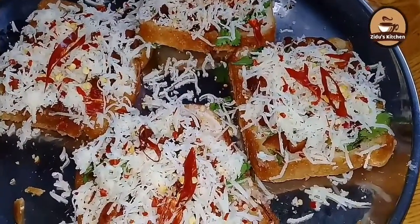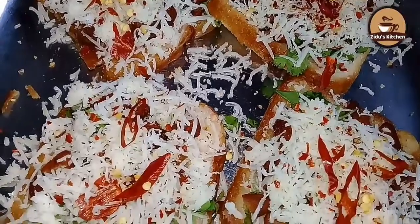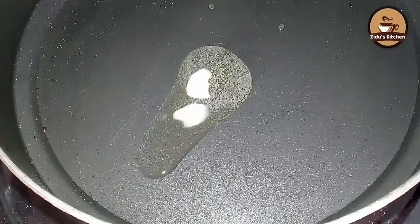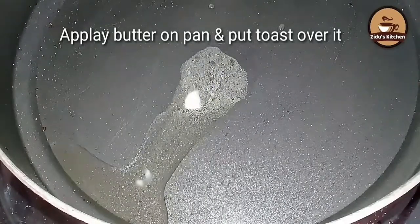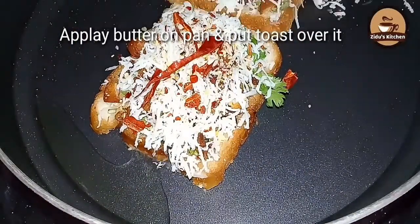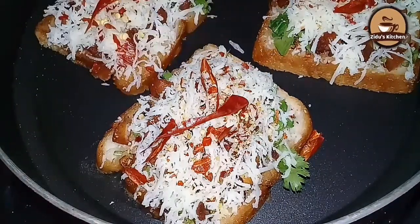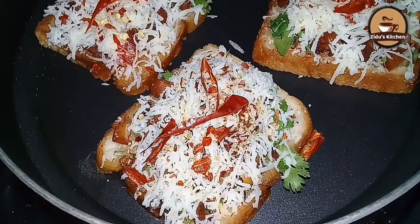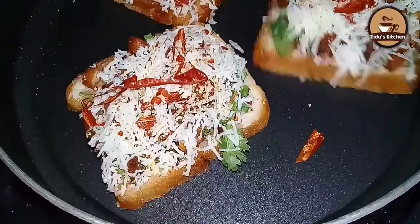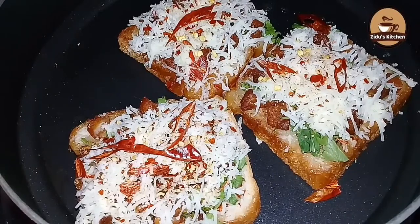Now we are going to toast the bread. Then add a pan with butter, add the batter and add the bread to toast. We will fry it in the oven.